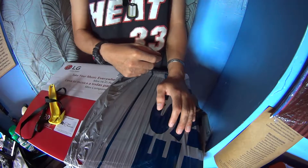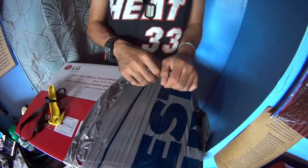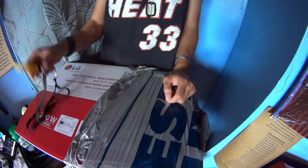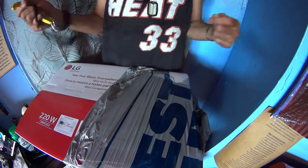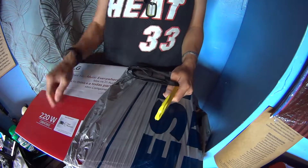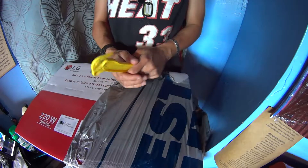Hey guys, welcome to another YouTube episode. I got it right here from F5 — they're the first people that had it available today. I got the new DJ system made by LG, at 220 watt power.